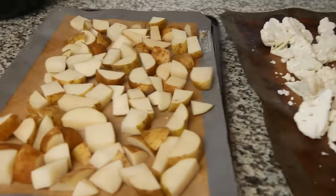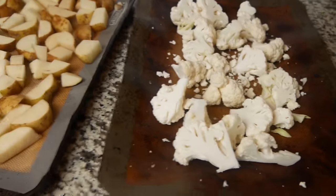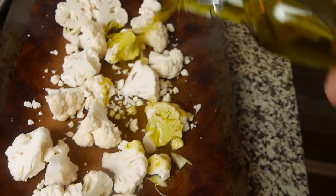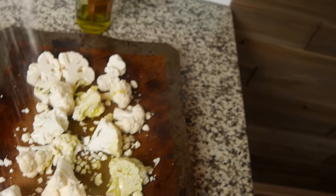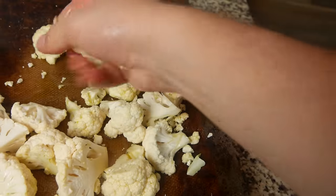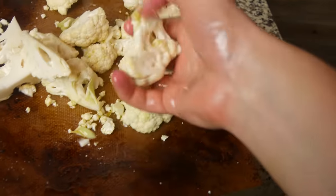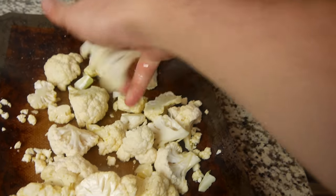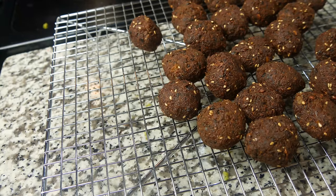While the falafel finishes frying, I've got one tray lined with potatoes and another with cauliflower. Drizzle high-quality olive oil all over both trays, add salt, and give them a good toss. Be generous with the olive oil on the cauliflower — make sure it's coated in every crevice. Something beautiful happens when olive oil and cauliflower combine in the oven. Potatoes go on the bottom rack, cauliflower on the top rack. Oven is preheated to 400°F, leaving those in about 30 to 35 minutes. Falafel is done — get it out of the oil.